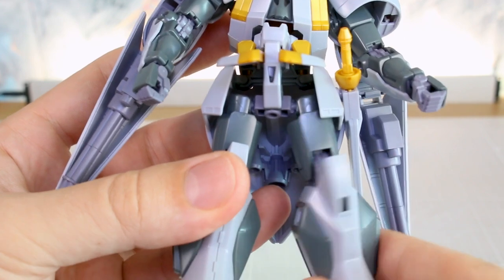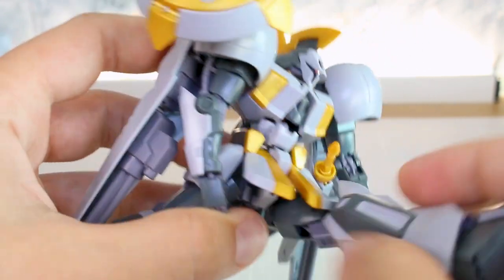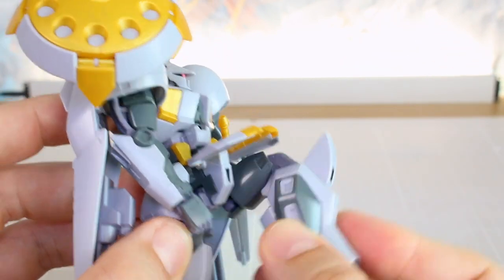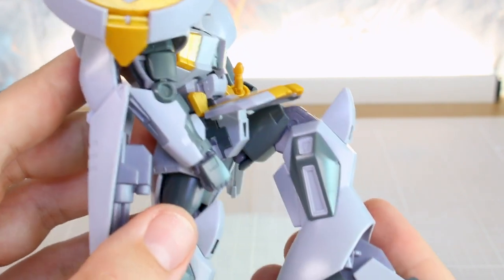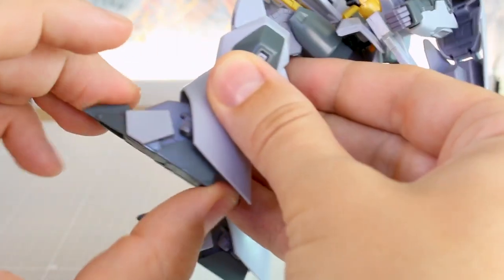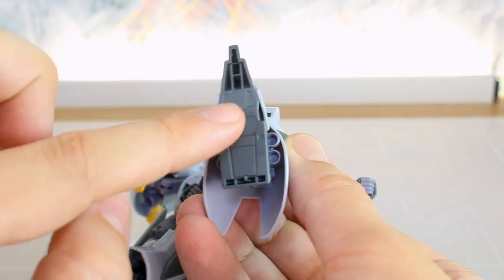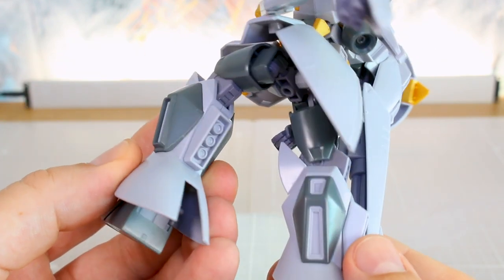At the hips you've got rotation at the top of the thigh; you can bring the legs out pretty far to the side and up to the front. There's a double joint at the knee giving a pretty good bend — more than 90 degrees. Ankles move side to side and forward and back, with no toe bend — the foot is just one big solid piece with a couple of hollow gaps underneath, but there's some cool thruster detail on the sides of the feet and around the back of the legs.